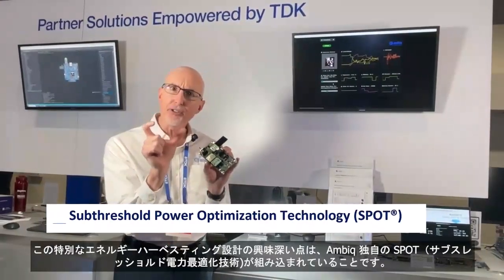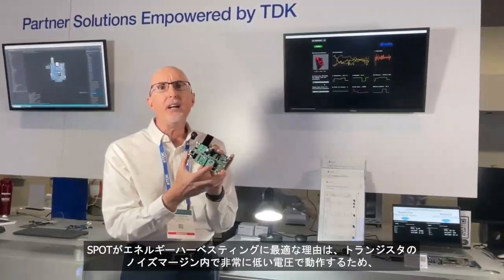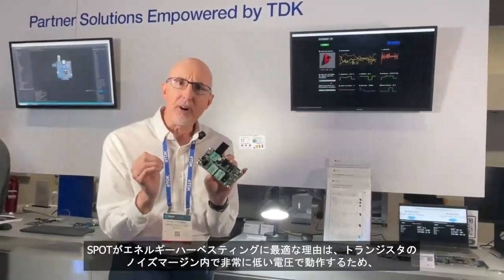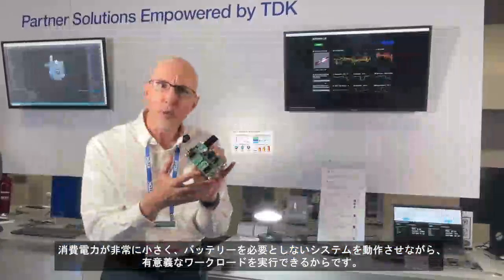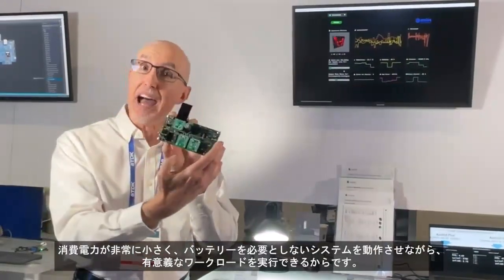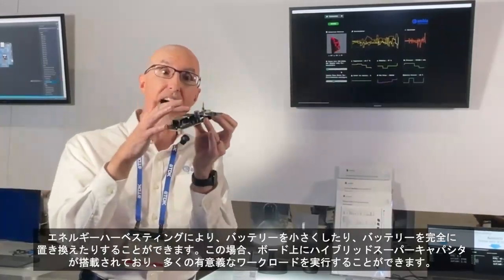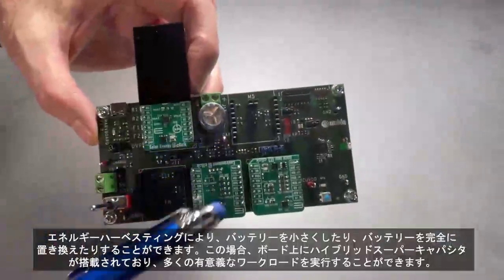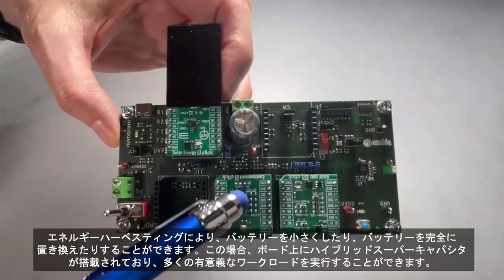It's a brand we call Spot, and why Spot is such a great fit for energy harvesting is that we operate in the noise margin of transistors at such low voltages that our power consumption is incredibly small. That allows us to do meaningful workloads while operating a system that has no battery in it whatsoever. Energy harvesting allows you to either shrink your battery or replace it entirely. In this case we have a hybrid super cap on our board and we're able to do interesting, meaningful workloads.